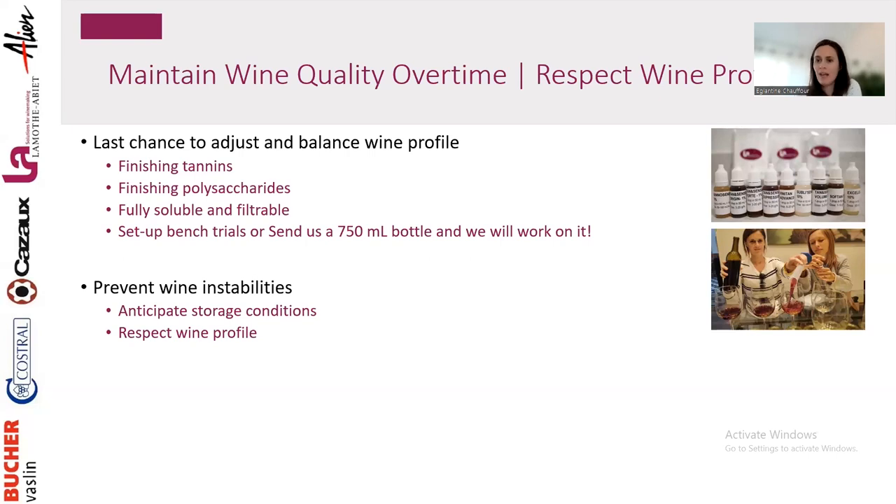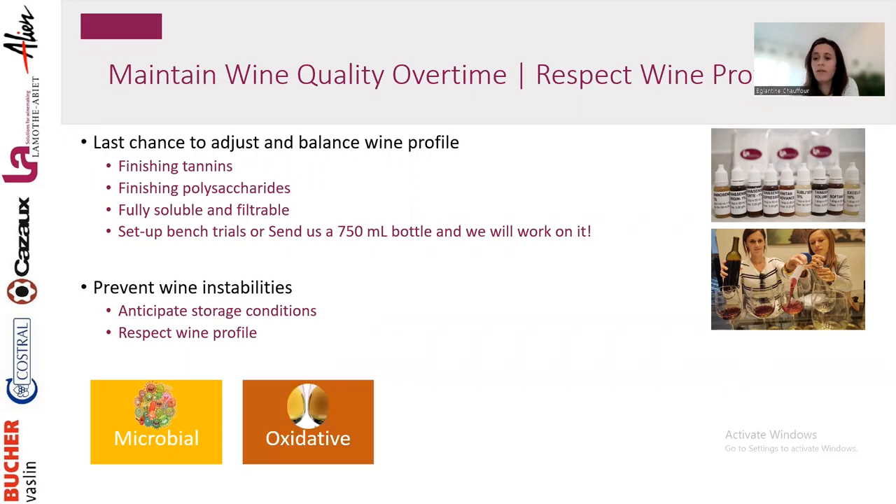Depending on your sales channel and the future of the bottled wine, you can identify which instability is most important. We're talking about microbial instability — if your wine is not fully stable going into bottle, there's risk of microbial development, which can completely change the wine profile, cause re-fermentation, sparkling wine, off aromas, and high turbidity.